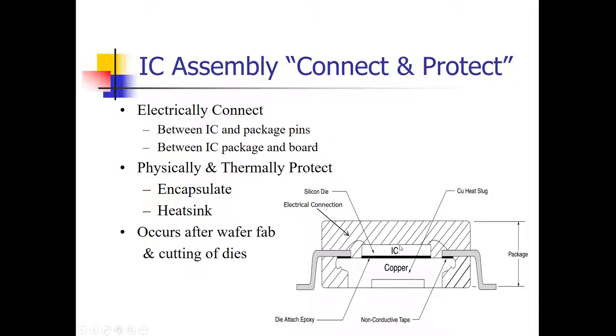The silicon wafer is glass-like and very fragile, so it needs to be encapsulated to protect it from physical damage from the outside environment. You also need to heat sink it to dissipate any heat. In this picture, the hash mark represents the encapsulation material, which is most often a plastic. The IC circuit sits on top of a copper slug, whose purpose is to take heat away from the IC circuit and keep it cool.